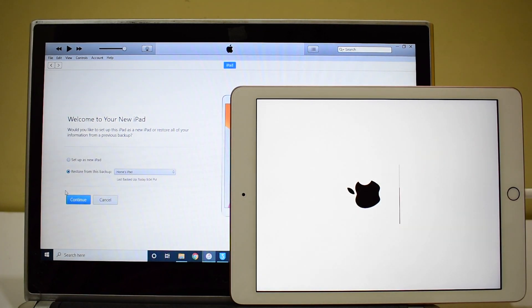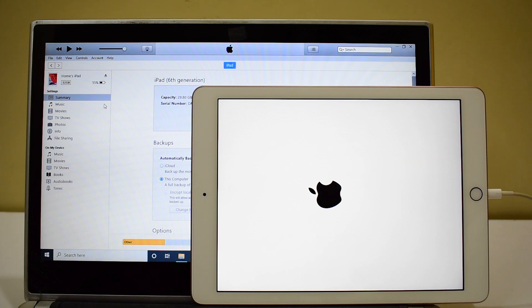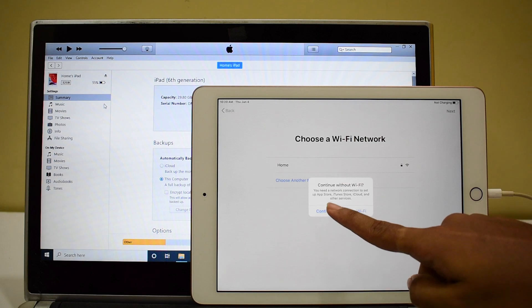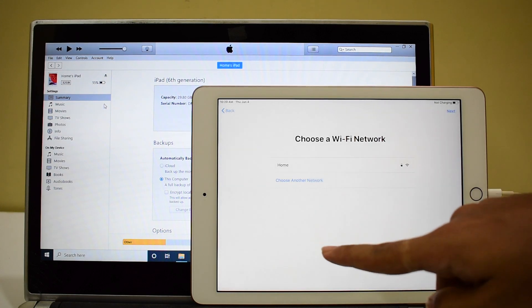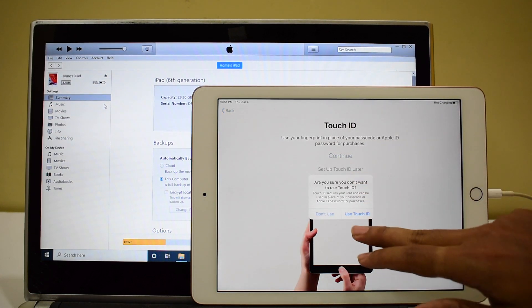Please make sure to select 'set up as a new iPad' only, click on it and click continue, then click get started and wait for the iPad to turn on. It is now at the hello screen and the iPad is syncing. Click on next — it says you need a network connection to set up App Store, iTunes Store, iCloud and other services. Click on continue and it will take internet from iTunes and continue with the setup process.